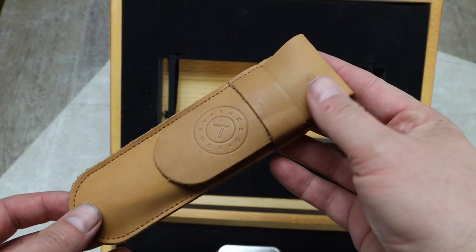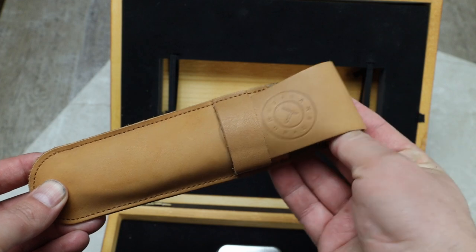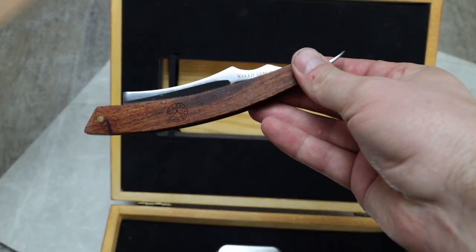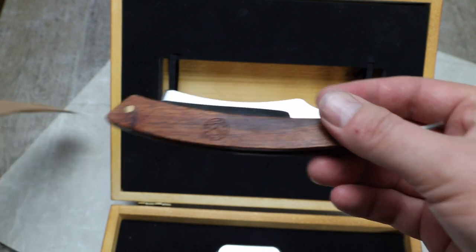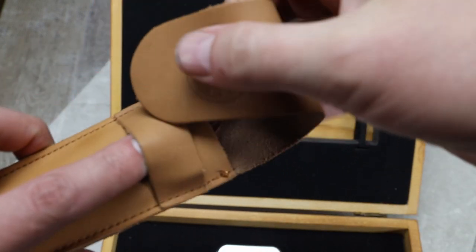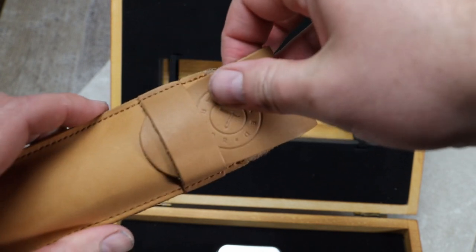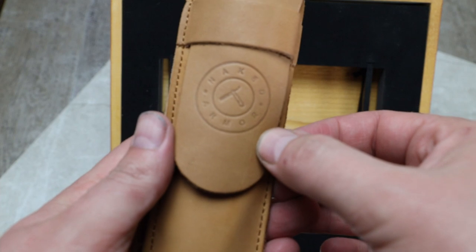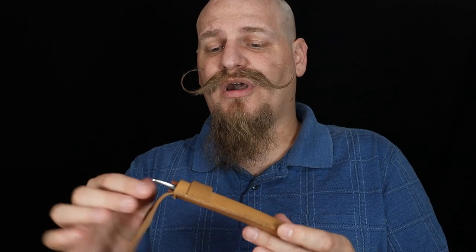As far as the leather case goes, it gets the job done. The edges aren't burnished — it's just not a finished product in my mind — but it does do the job. You can easily store it in the case as well as use it for travel so the razor isn't getting dirty or poking a hole in any of your other products.